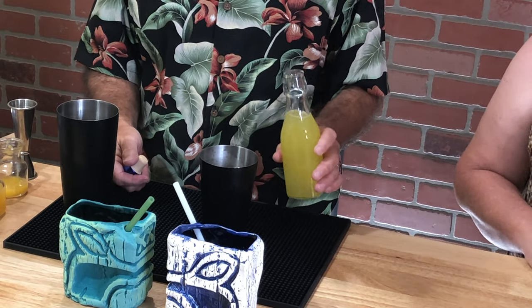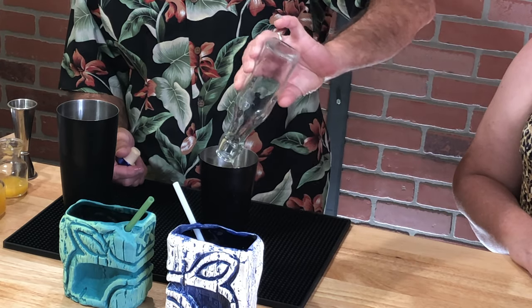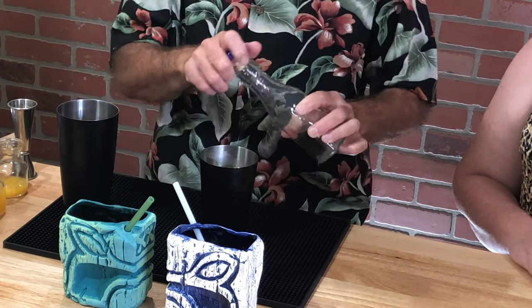Eight ounces of pineapple juice. I've already got some ice in here.